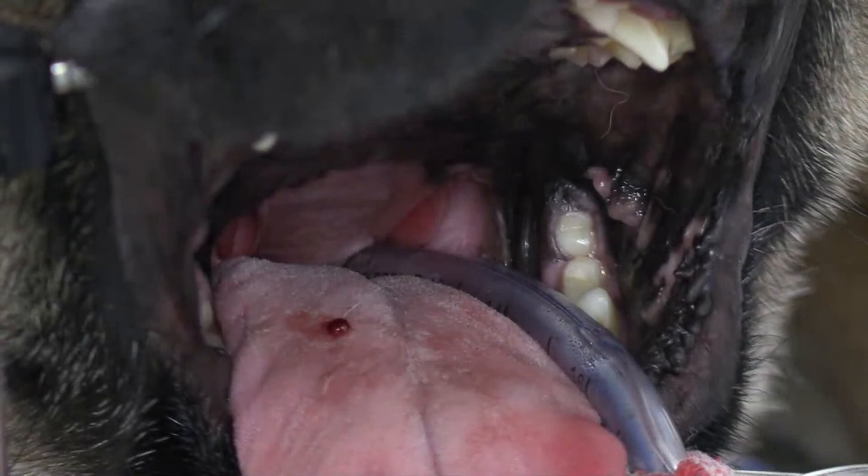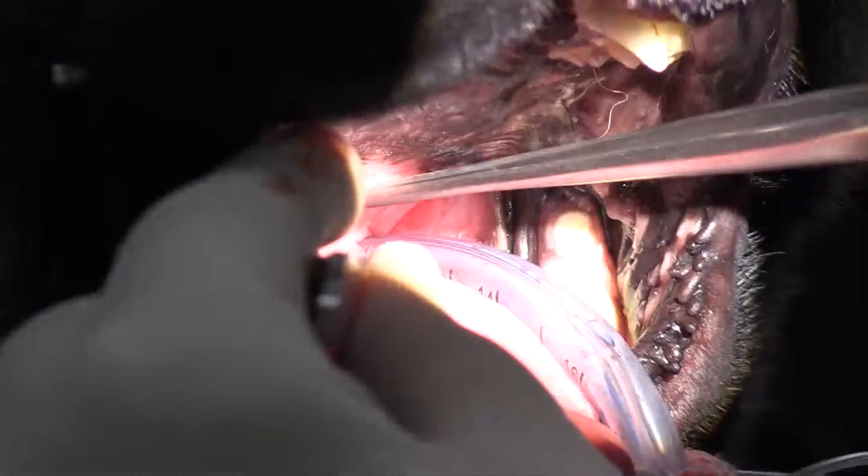The folded flap palatoplasty — what we're doing is we're taking out the meat of the soft palate. Not only are we shortening it, but we're also decreasing the thickness.